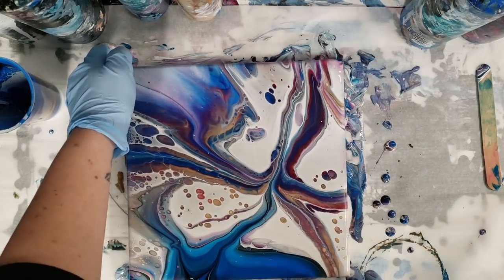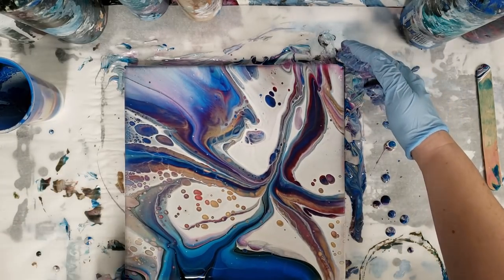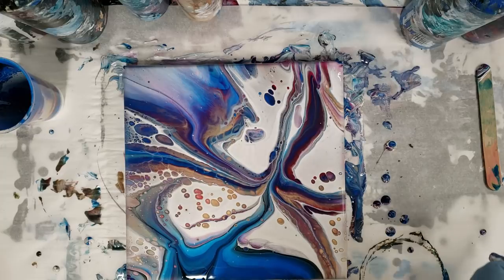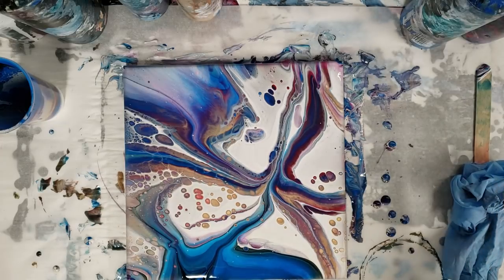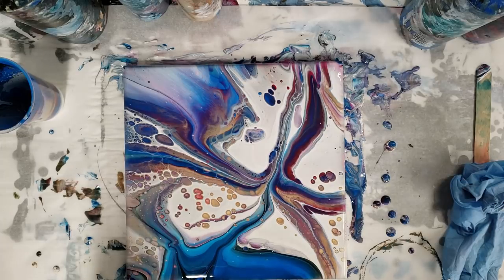Making sure my sides are covered — yep, we're good. That's awesome and I'm really happy with my color combo here. Let's let this sit and see what develops. It definitely seems like we have cells developing, and then we'll come back for a close-up.